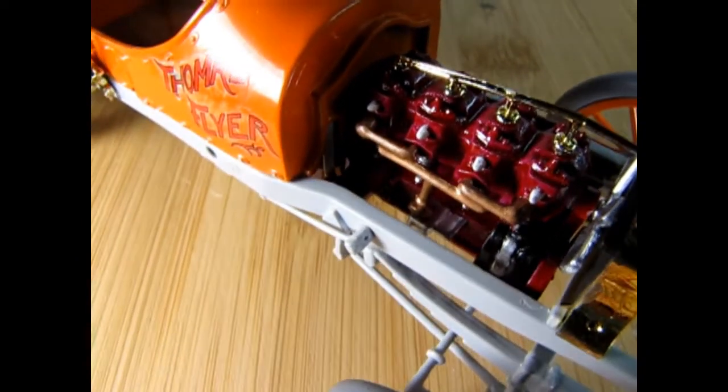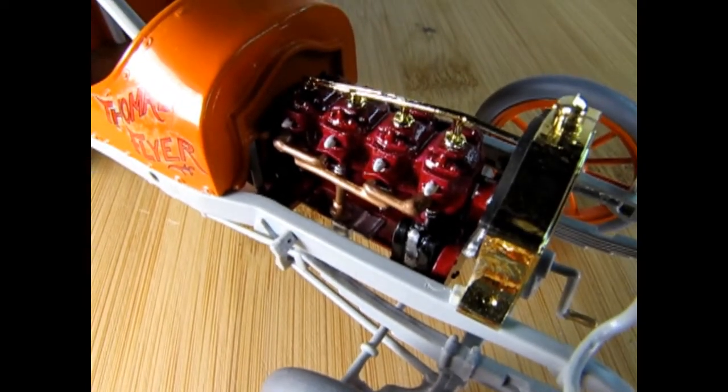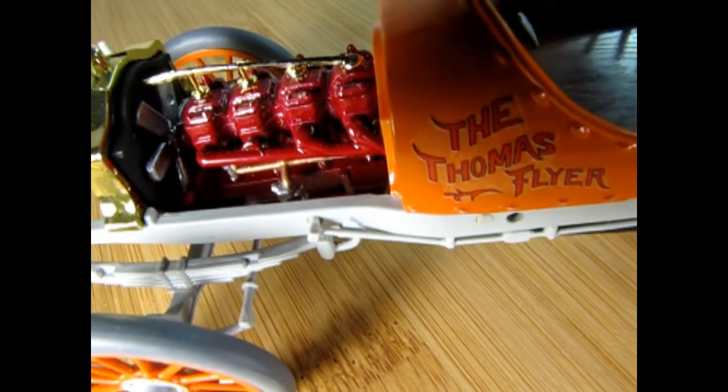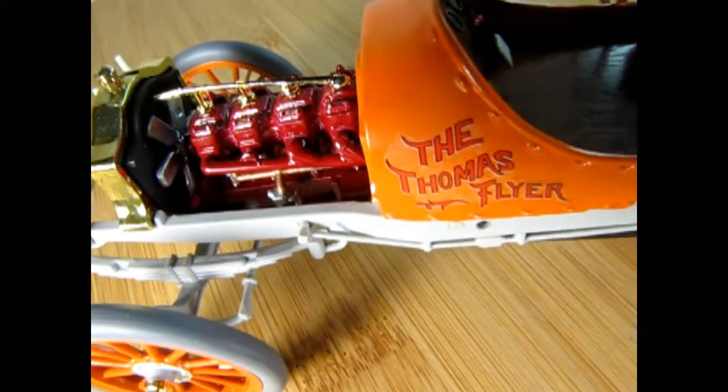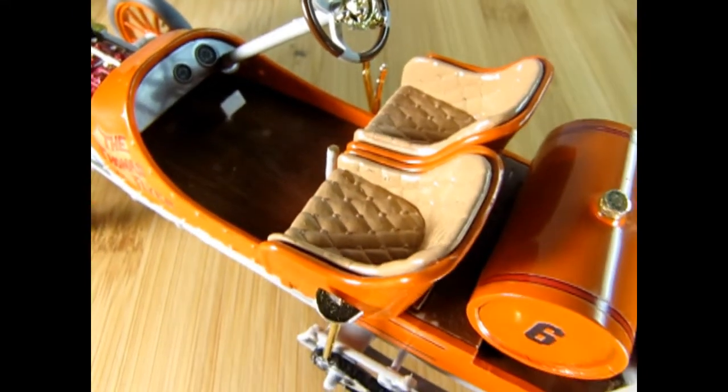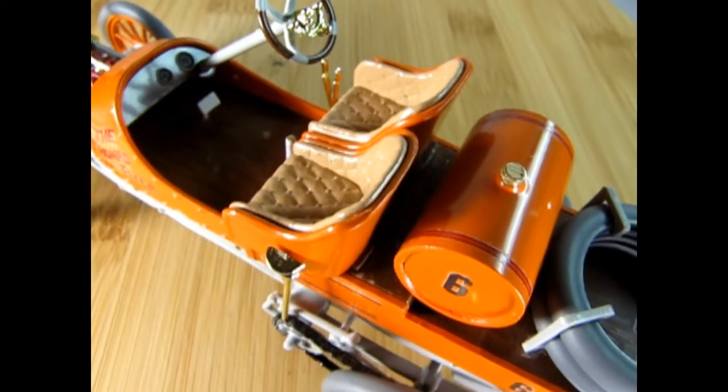Really nice work — you can see the exhaust manifold off the side, and I'll just turn this around and take a look at the other side of the engine. Here we have the passenger side of the engine and you can see just how wonderfully it was all built up. Here's our dashboard with the instrument panel with just a few instruments, and here dad painted the seats with tan paint.